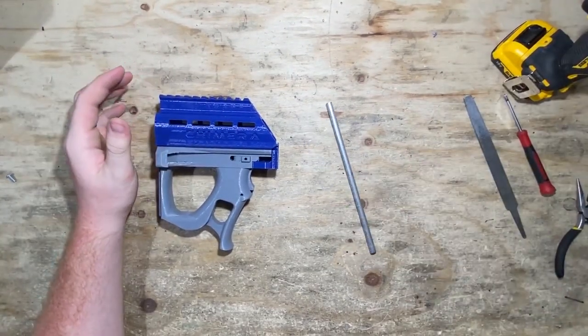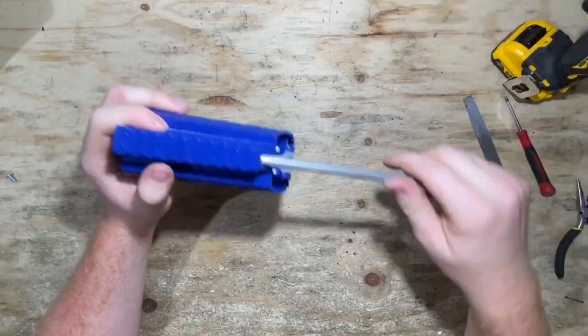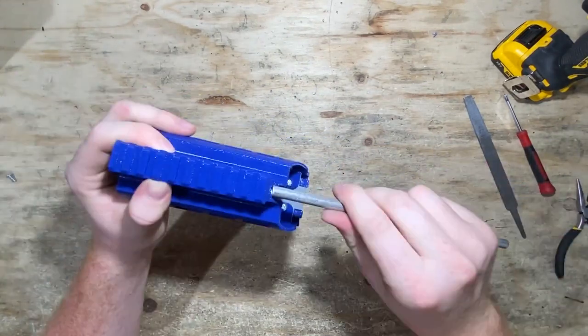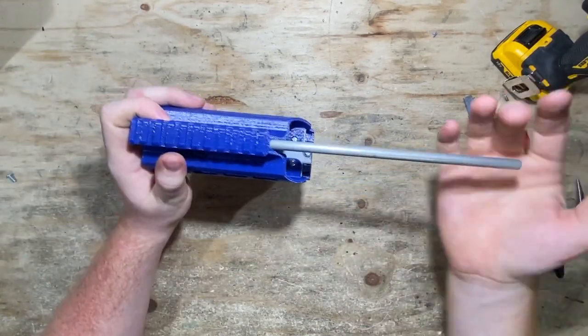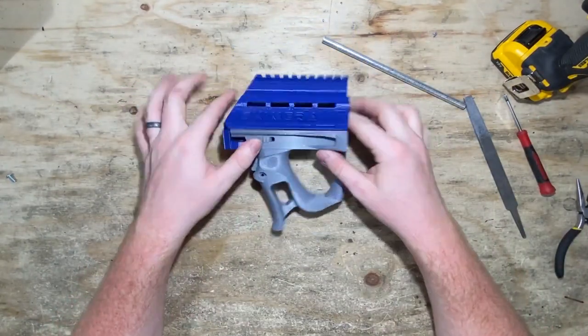Maybe I'm using all my luck points for the day, but that was pretty easy. I just took a big round file and quickly went over the roof of the print there. Now it's a little stiff, but that's okay — the point is I can get this metal rod in and out. So there's that.